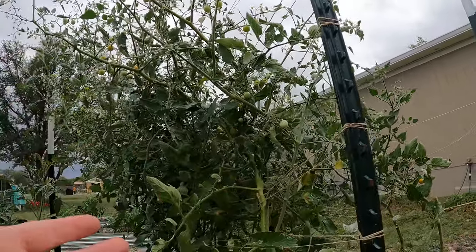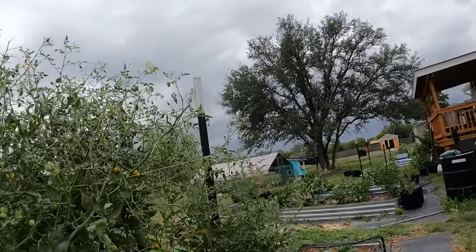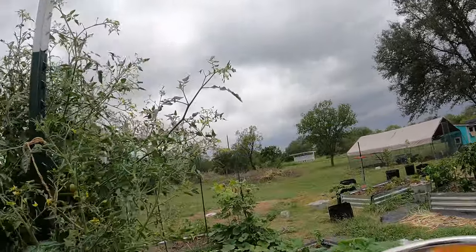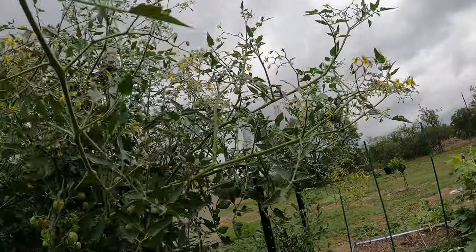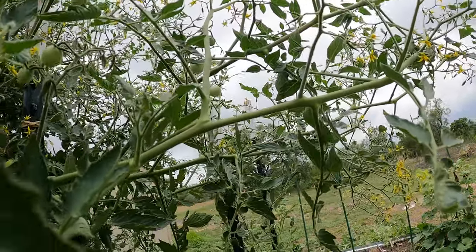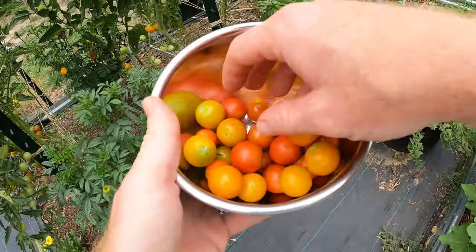Being attached to the vine means nothing anymore at that point, because they're cut off from the vine and unable to get any nutrients from it past that point. So it is best to pick them early to keep pests from getting to them and give you a better harvest so you don't get holes in your tomatoes.